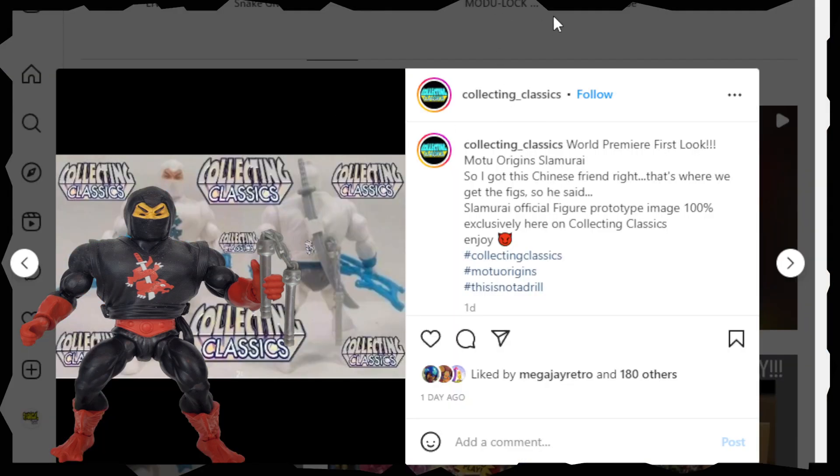It says Collecting Classics, World Premiere First Look, Moto Origins Slammer Eye. So I got this Chinese friend, that's where we get the figs. He said: Slammer Eye official figure prototype image 100% exclusively here on Collecting Classics — and joy with the devil motif.